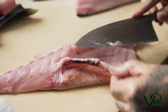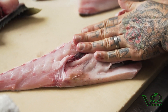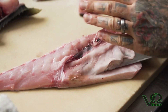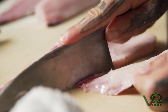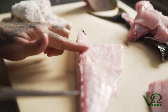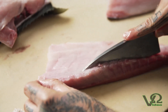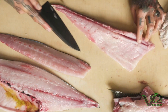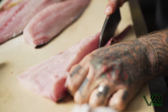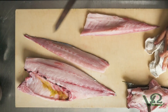Once you've separated those, you can use them as guidelines and run your deba underneath the rib bones down towards the belly, pressing up onto the bones so that you only remove bone and sinew and not any of the flesh. There's one last segment where there are bones within the bloodline on this species, so we're going to swipe off the bloodline and the rest of these lateral bones, and we will now have two clean fillets — the top shoulder and the bottom belly fillet.